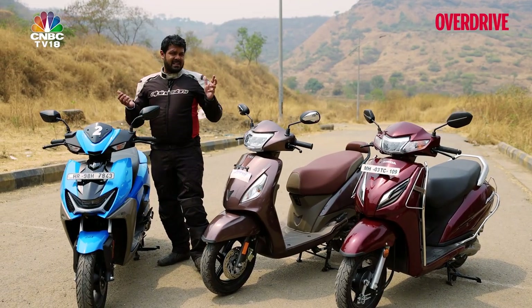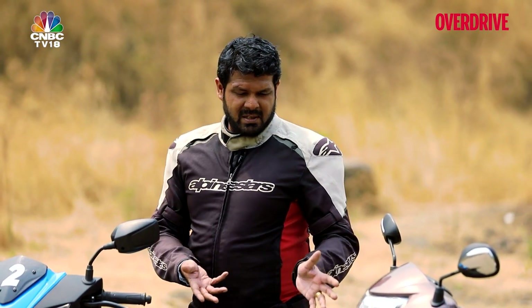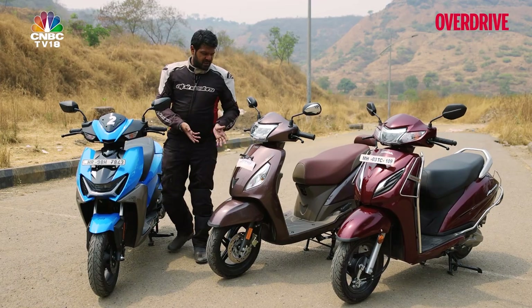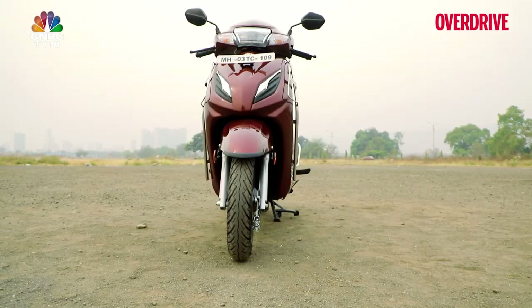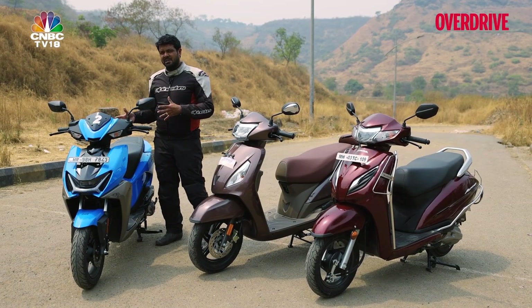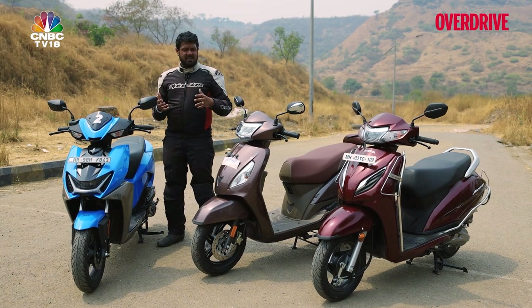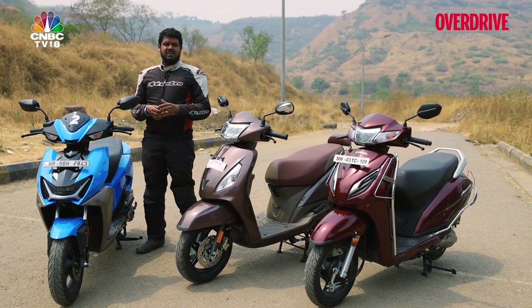How does it fare against the established competition? Well, scooters that have been around for more than a couple of years — to my immediate left is the TVS Jupiter Smart X-Connect, and we also have the Honda Activa 110cc 8 Smart. So how does this new scooter fare against some very established competition on the market? Stick around to find out.